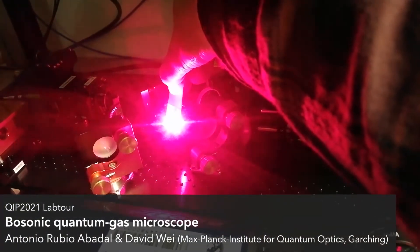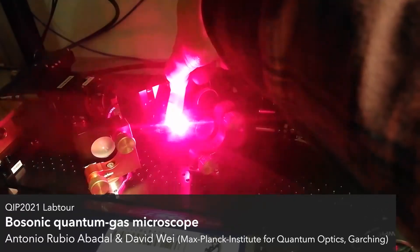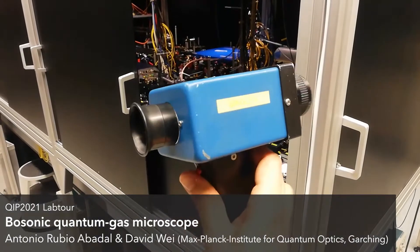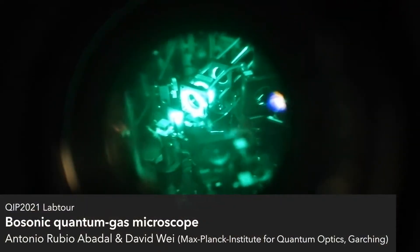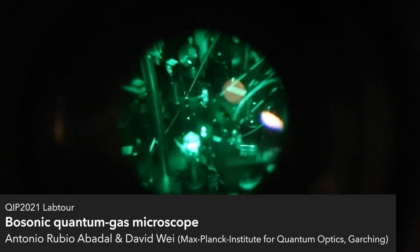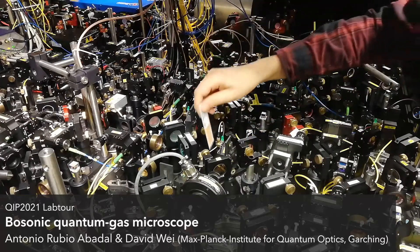Some of the lasers in our lab are visible, like this red 670 nanometer laser, but most of them are actually in the infrared, which means we rely on infrared viewers for their alignment and optimization. In addition, we also use fluorescent infrared cards.